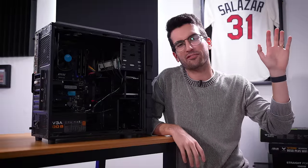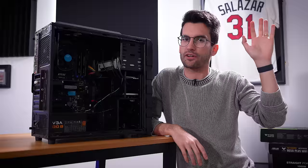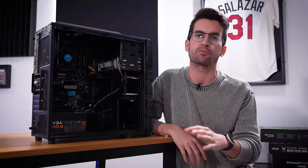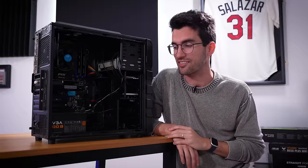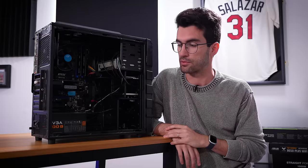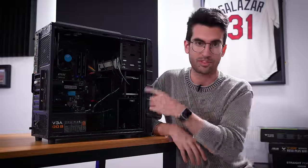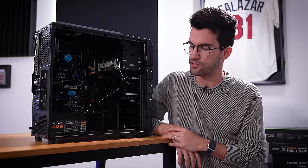Hi there, and welcome to Fix or Flop. My name's Greg, and in this playlist we attempt to fix viewer systems for free in the Orlando, Florida area — $0.00 charged to the owner, including replacing hardware. The reason we can do this is because all of you are so willing to watch these videos. Thank you for your viewership. Let's jump straight into this one — I think we'll be able to fix it relatively easily. It does sound like a hardware-related issue, and those are so much easier to fix than software-related ones.